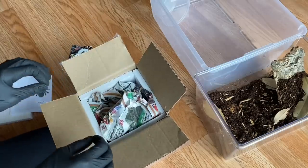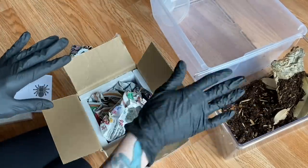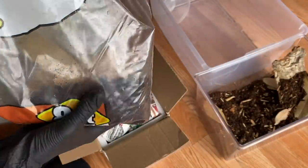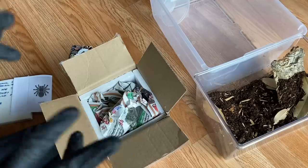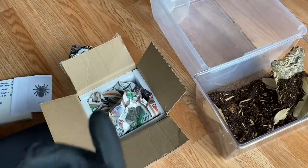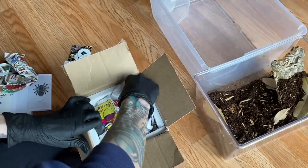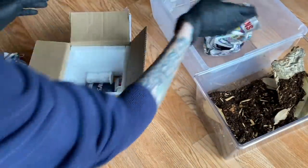He told me there are three tarantulas in here. I know one is definitely the Brachypelma smithi, and I've prepared an enclosure — though it's not perfect. I could use more substrate and it might be a bit small, but we're in quarantine and this is what I have until my Amazon order arrives. I also have a few vials for slings, and he mentioned there are two slings. If the vials don't work I have some acrylic boxes from Dollar Tree.